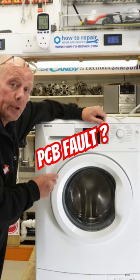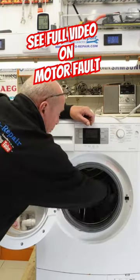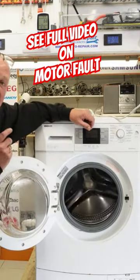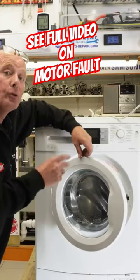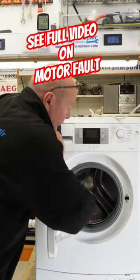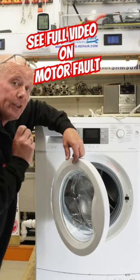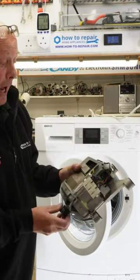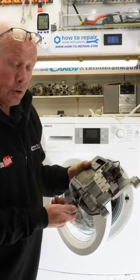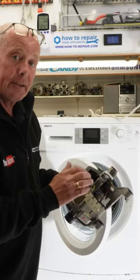This machine has had a problem where you have a unique ticking sound when you turn the drum. Sometimes that can occur from a bra wire being wrapped around the heating element in the drum, but this is actually a motor ticking noise. What it basically means is the motor armature — when you spin the motor, the lugs on the armature have actually risen and are cutting into the car...